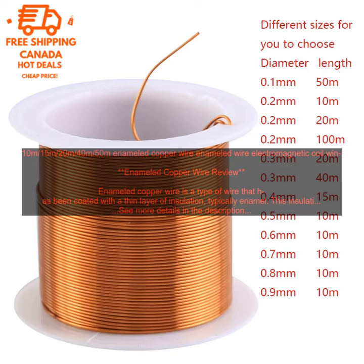Enameled copper wire is a versatile material that can be used in a variety of applications. Some of the most common uses include: winding electromagnetic coils, manufacturing electromagnets, connecting electrical components, making jewelry, and decorating crafts.